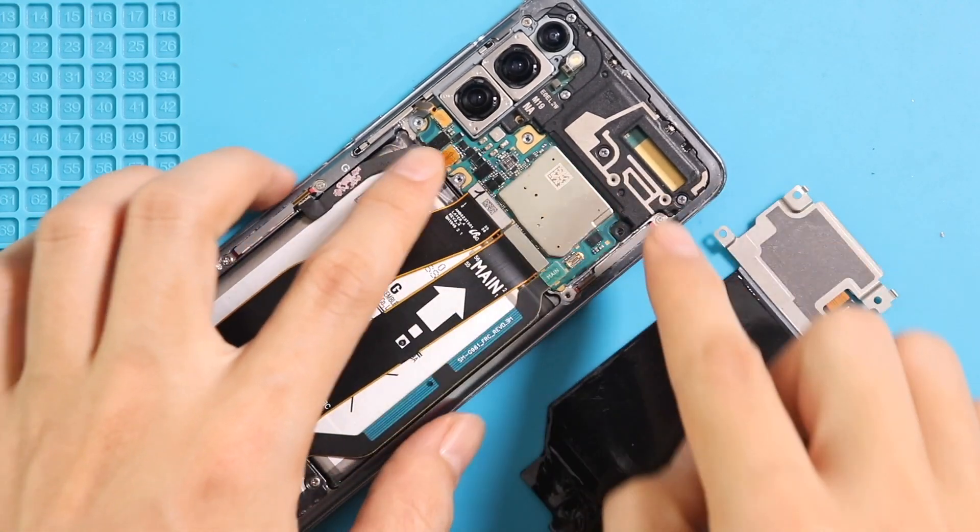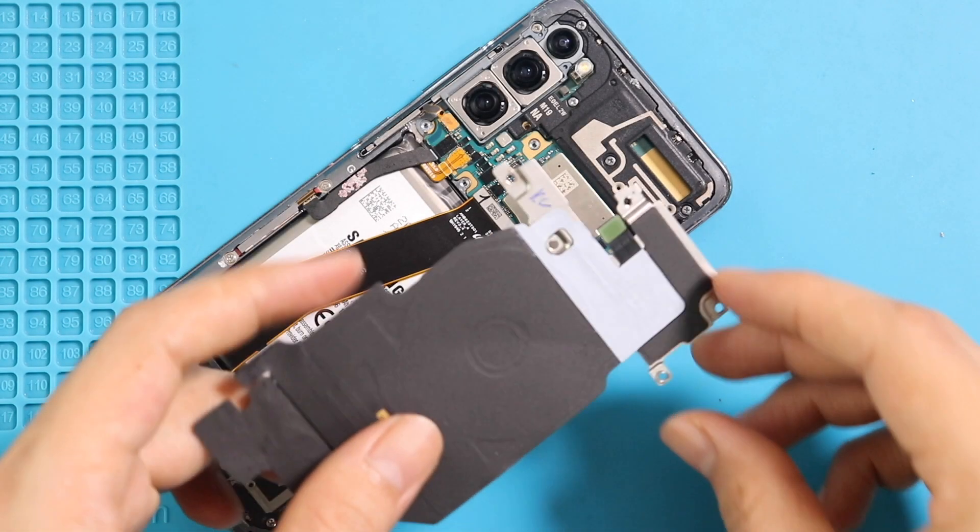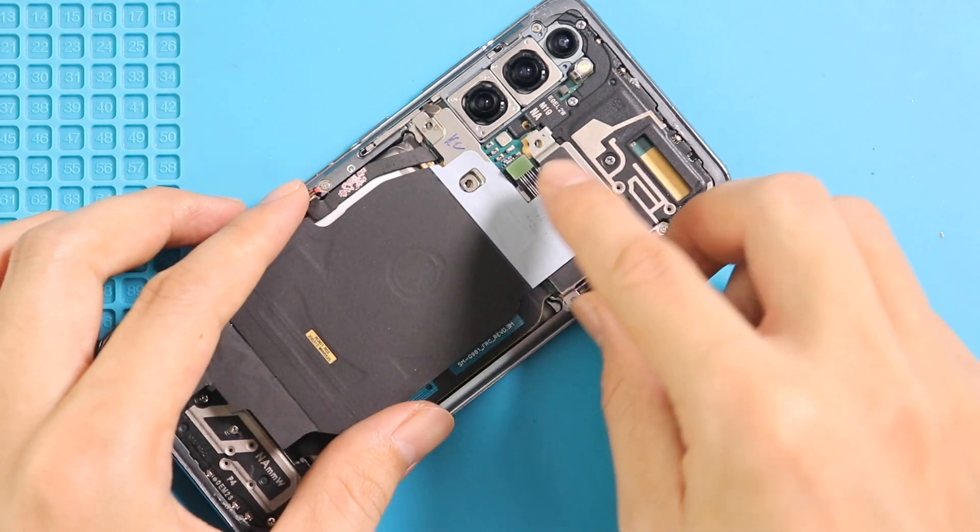Before placing the wireless pad, it is good to connect the battery plug and test the screen functionality by powering up the device. Next, place the wireless pad by securing the connector and five screws.